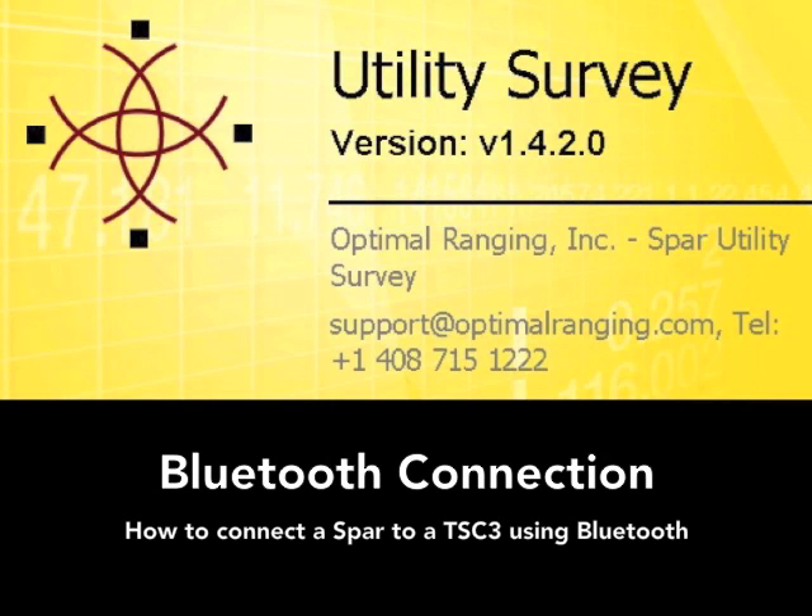This tutorial will demonstrate how to connect a SPAR to a TSC3 data collector using Bluetooth.